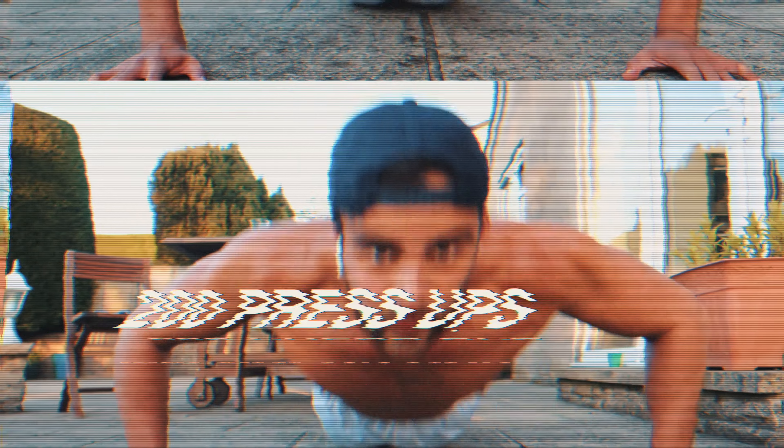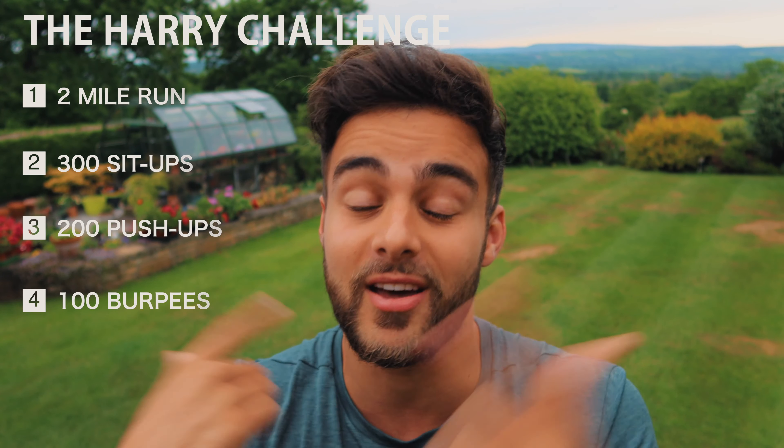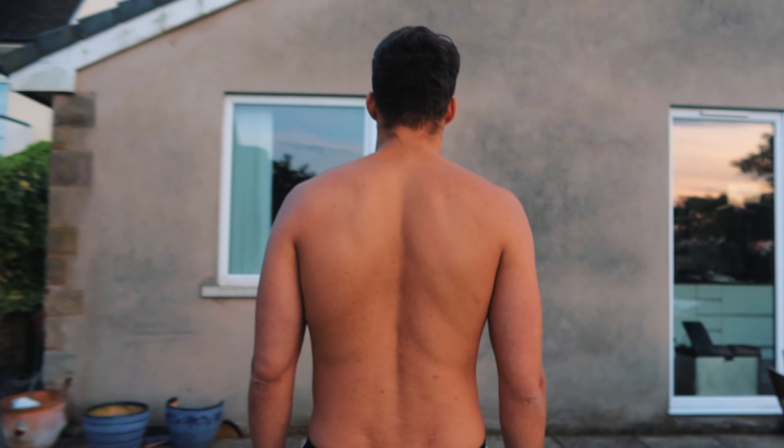The workout is very similar to the Murph, however instead of doing squats and pull-ups we're doing sit-ups and burpees. So it consists of a one-mile run, 300 sit-ups, 200 push-ups, then 100 burpees, and then another mile run. I'm also hoping that doing this for 30 days we're going to see some form of results and body transformation. But anyway, that's enough introduction — let's get into the workout.